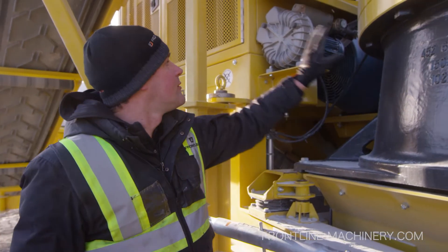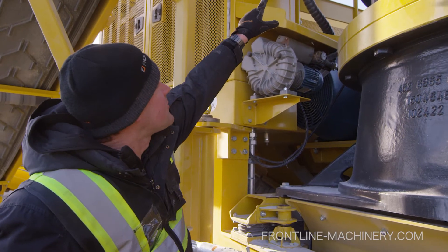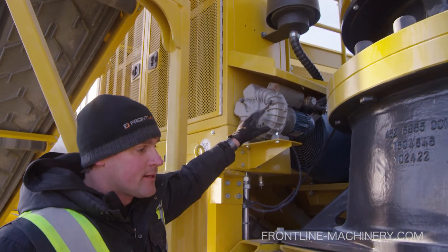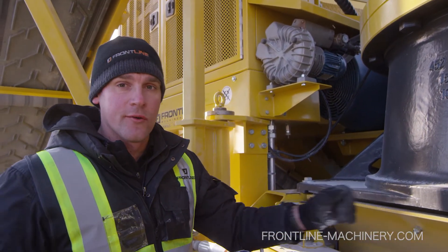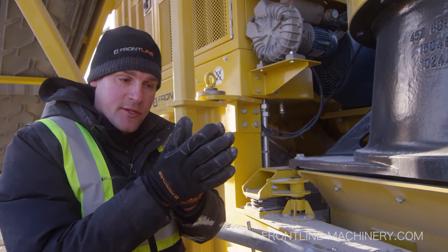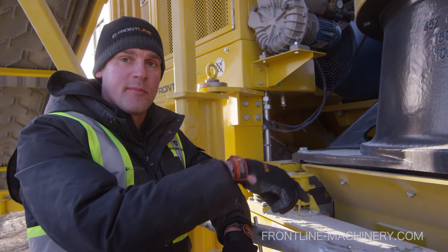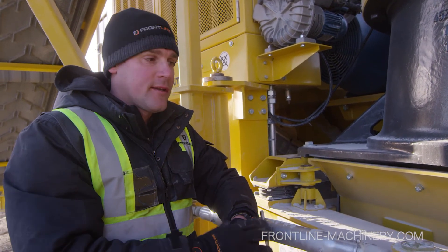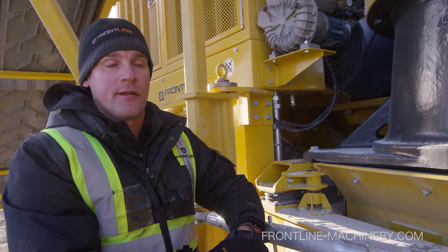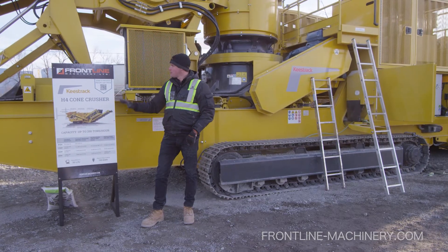On this side of the cone is a mini fan with a pre-filter on it to filter the air. It pumps air down inside the cone and pressurizes the inner part of the cone to push dust out — it's always pressurized inside, keeping the dust out. This keeps the inner parts of the bearings clean and free of contamination, which lengthens the lifespan of your components inside the cone crusher.